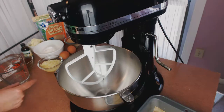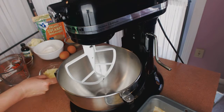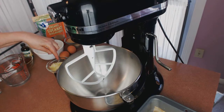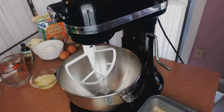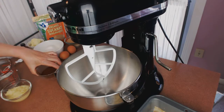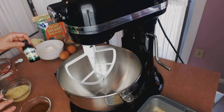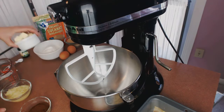For our ingredients we have half a cup of sauerkraut. What I did was the recipe calls for half a cup of water — I put a quarter of the water into the sauerkraut, put it in the food processor, and chopped up the sauerkraut into tiny pieces, with the rest of the water here. We have a quarter cup of cocoa, half a teaspoon of vanilla, and a quarter cup of butter chopped into cubes.